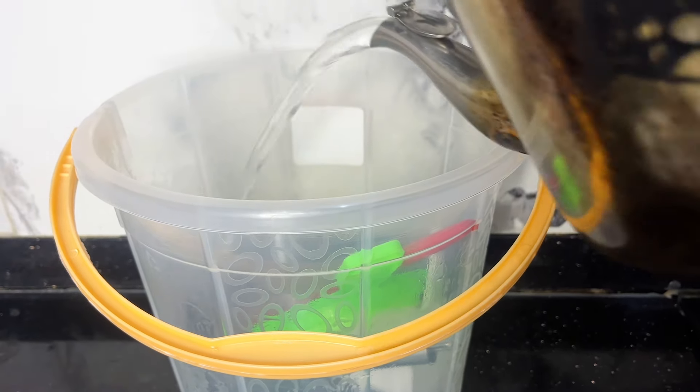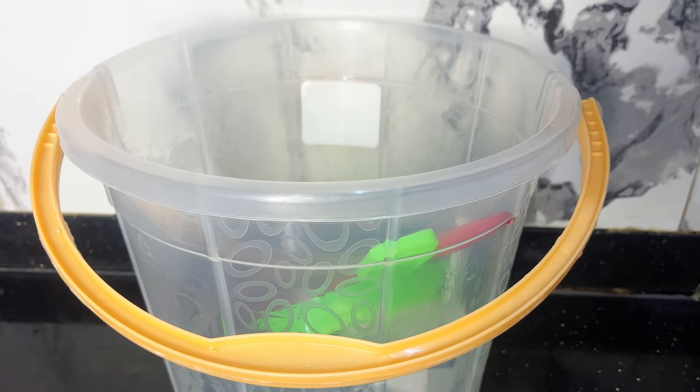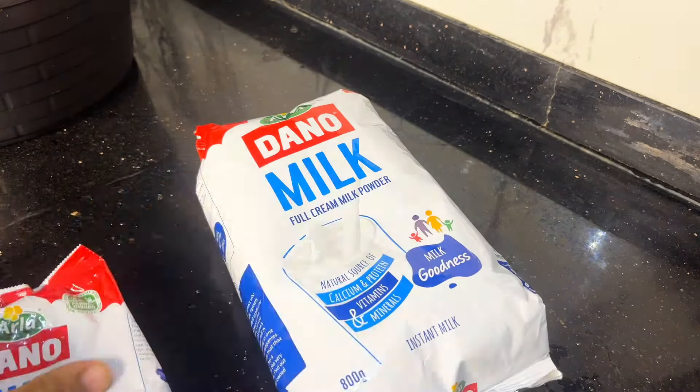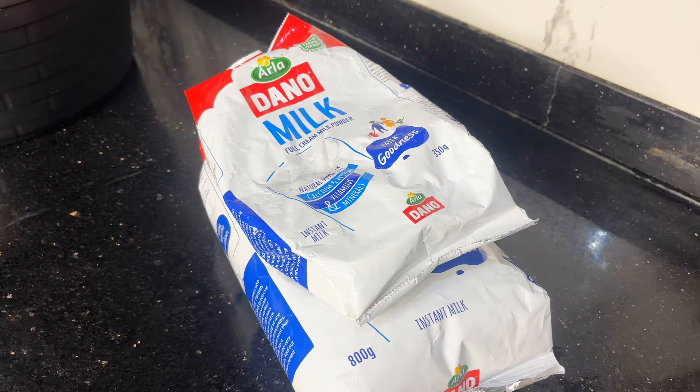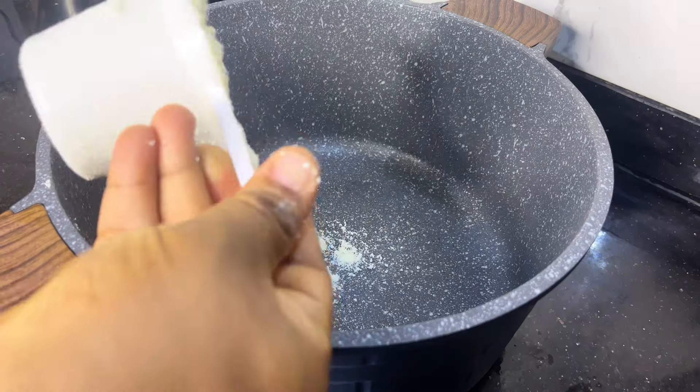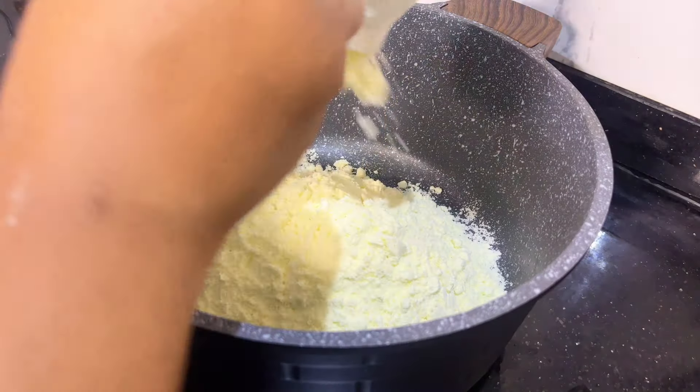First, I'll be sterilizing the things I'll be using to make the yogurt — I'll be using hot water to sterilize. Then I'm going to be using Dano full cream milk. Please note: you have to use full cream milk. I'm using the 800g and the 250g pack. I'm going to be using two sachets of yogurt mint.